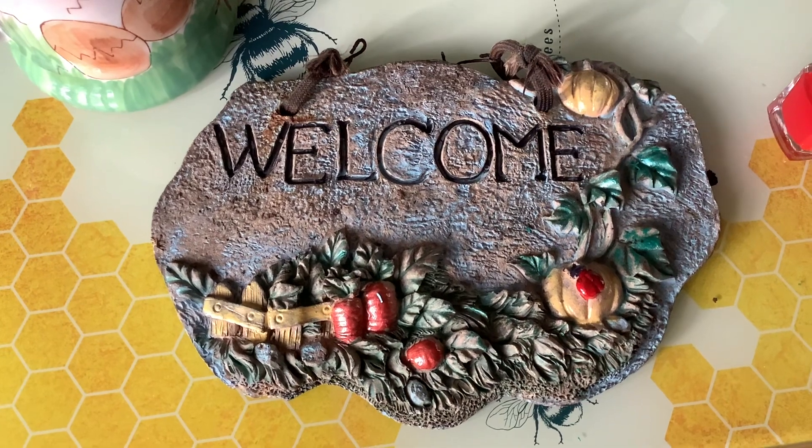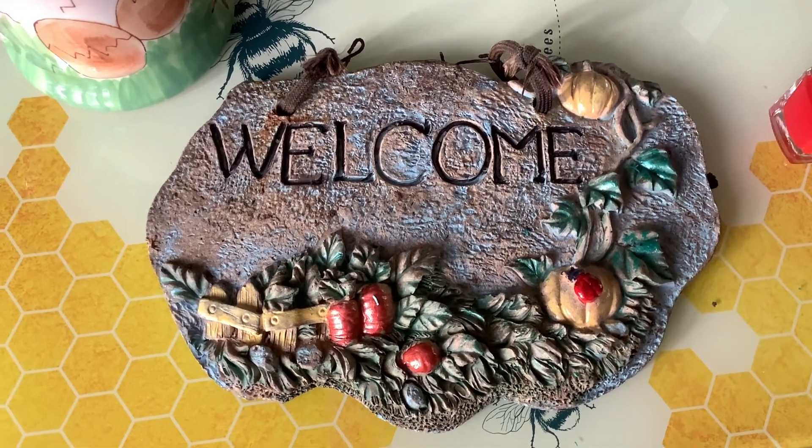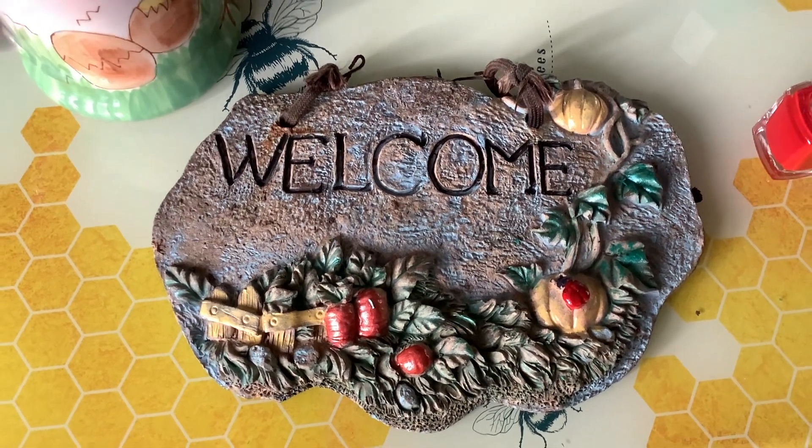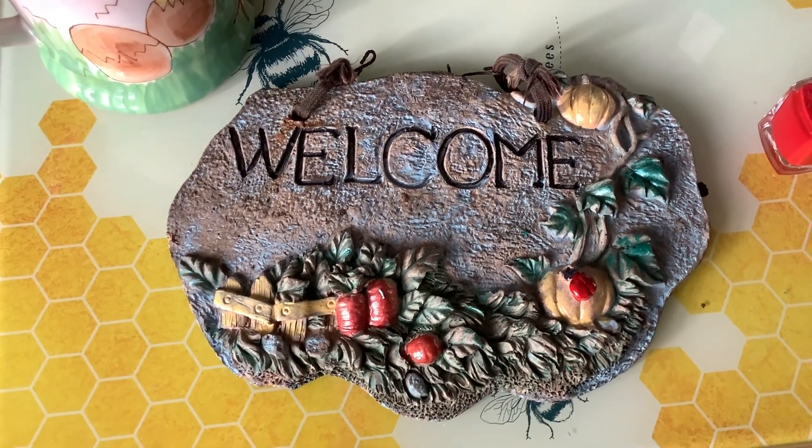A lot of people might have thrown that away because it looks so drab with all the colour coming off. But if you just get your nail varnish out, it's amazing what you can do.